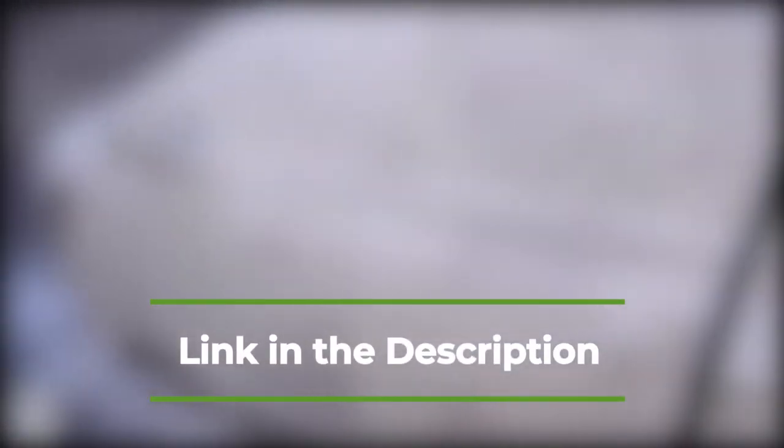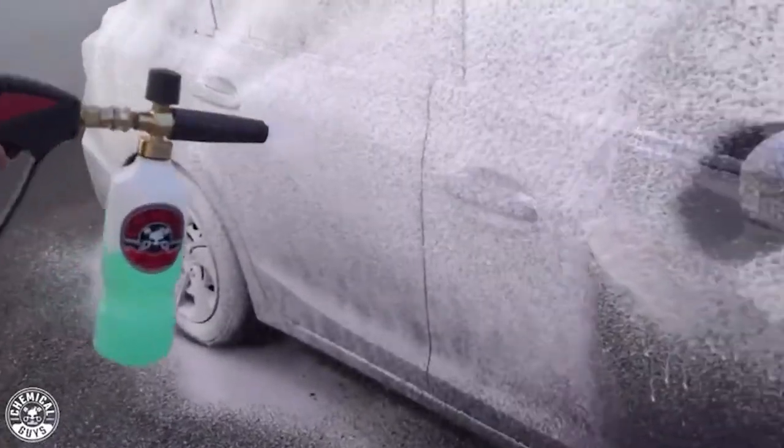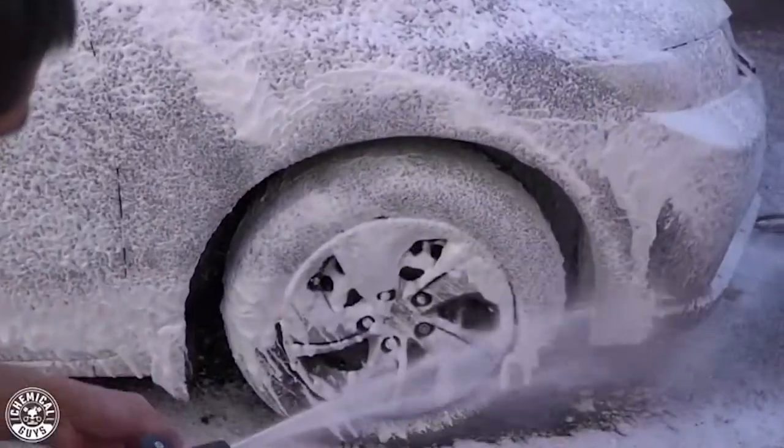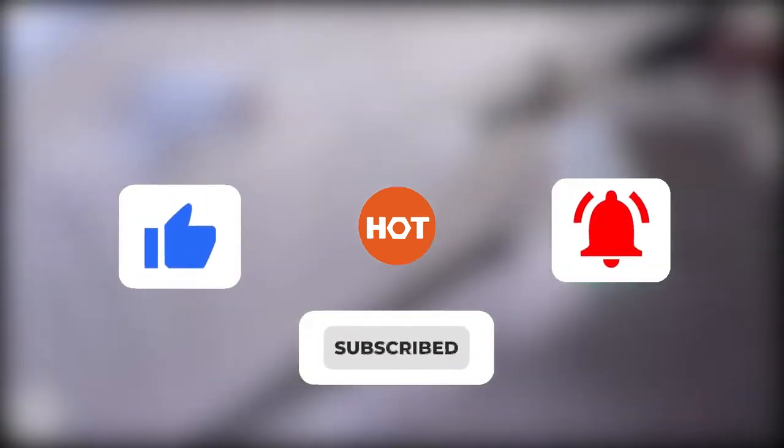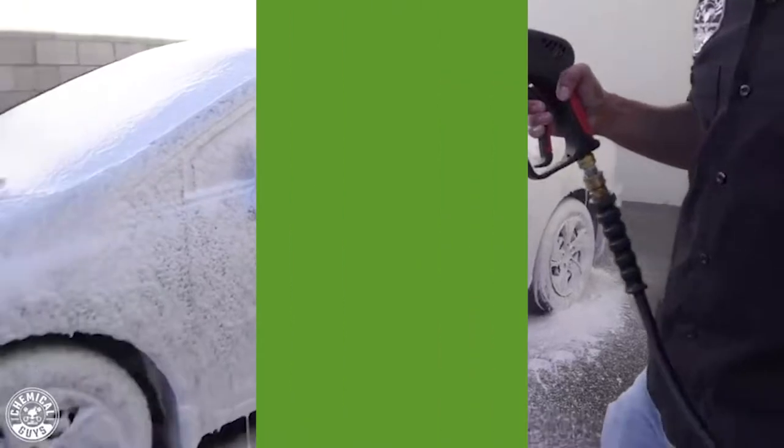You can find the list of products in the description down below. Why not stick around to the end to see who hits the number one spot in our review. Be sure to like the video and subscribe to stay up to date with the best tools, equipment, and accessories out there for you.